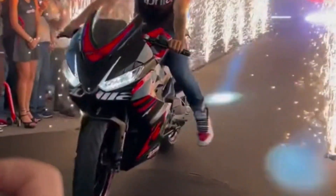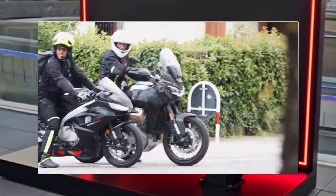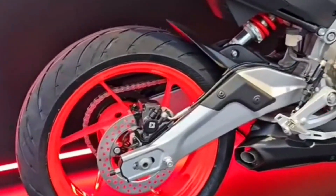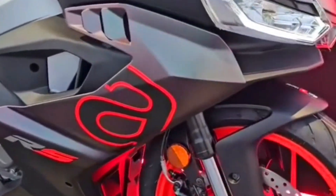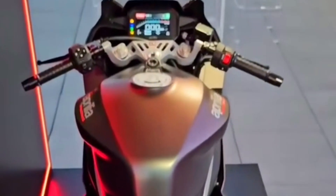Aprilia unveils the long-awaited RS-457, the entry-level sports bike we've talked about at length in recent months and shown the spy shots. Aprilia took the opportunity of the Misano GP to show the new RS-457, the entry-level sports bike that is mainly aimed at young people, with a truly aggressive look and excellent specs.